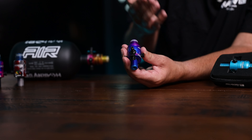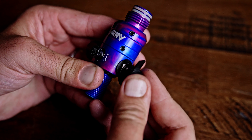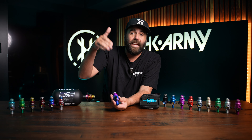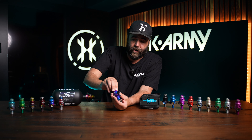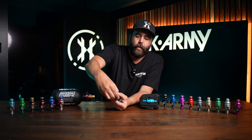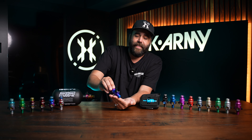We have a valve stem cover. Not a lot of regs come stock with this, so we've added the valve stem cover. If you're playing paintball and you don't have a cover on this, when you're sliding or diving, dirt gets in here and you're going to blow your burst disc, which you don't want. You want to take care of your reg, so all the O-rings in there won't get dirty. We always want to have this valve stem cover on the valve stem so that dirt does not get in there.